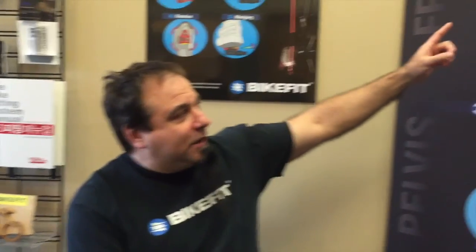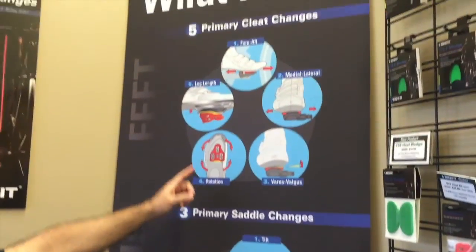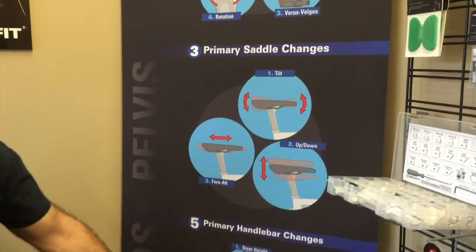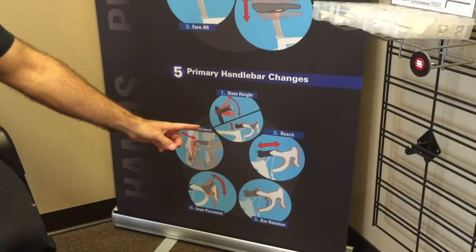Regardless of what fancy equipment people have, a bike fit comes down to the following things: it's where you touch it. You touch it at the feet, you touch it at the pelvis which is the saddle area, and you touch it with your hands — stem, handlebars, and brake hoods.